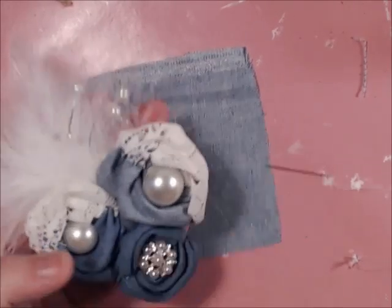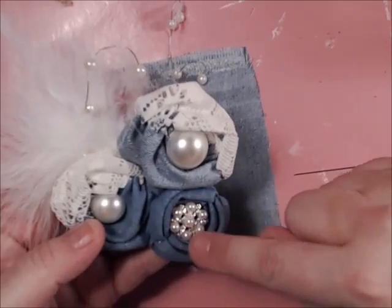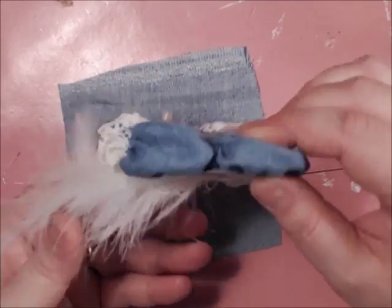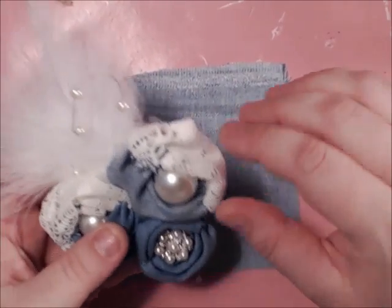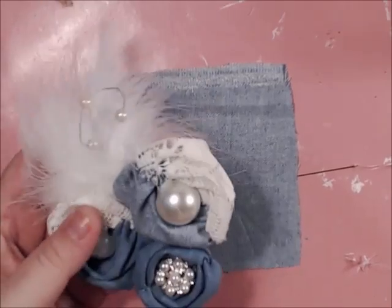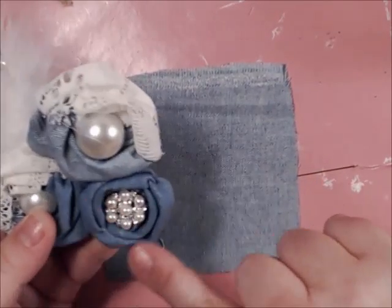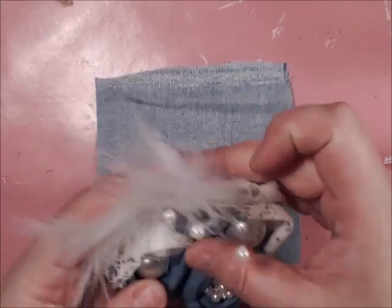Hello my crafty friends. This video tutorial is to teach you how I made these handmade roses. They are hand sewn and very easy to do by simply following three steps. You can do them in a two-tone type or a solid one. I'm going to show you how to do the solid one first.